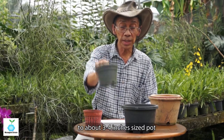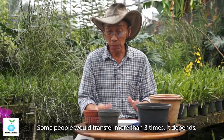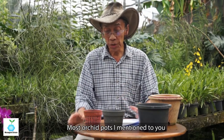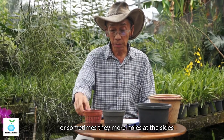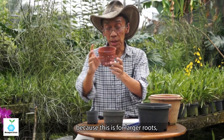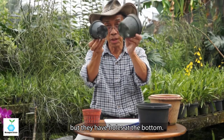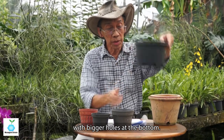In fact, you should only transfer about three times: from the thumb pot to about three or four inches, and finally to six or seven inches diameter. Some people transfer more than three times. Most orchid pots have big holes at the bottom, and sometimes more holes at the side, depending on the type of orchid — this is for larger roots with good ventilation. Others have holes only at the bottom.